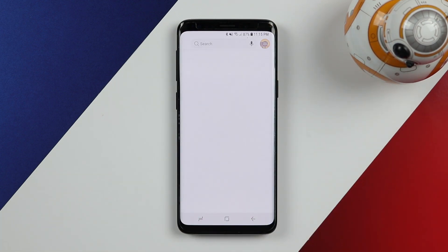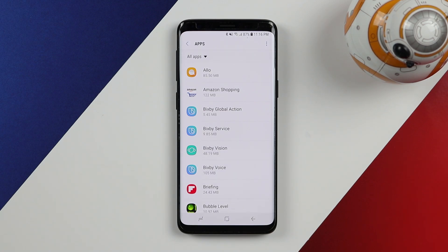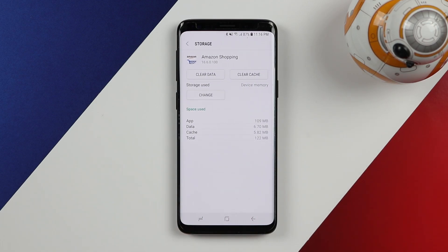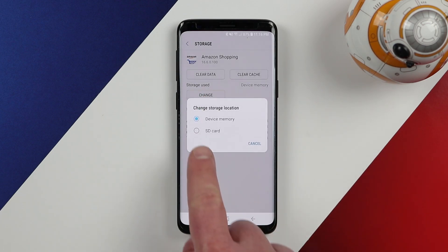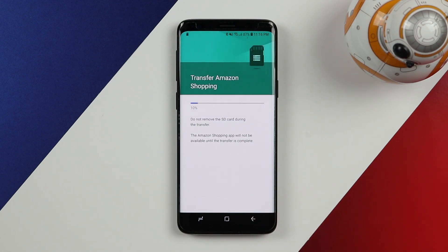Go into the settings of your phone and then into the apps folder. It will show you a list of every app you have downloaded. Starting with the Amazon shopping application — open it up, go into the storage settings. You will see storage used and then a change option. It is currently on device memory. If I select change, I can move that app to the SD card. It says it is going to export the Amazon app — do not remove the SD card while it is doing this. Select move and it will move that application off internal storage and place it on external storage.